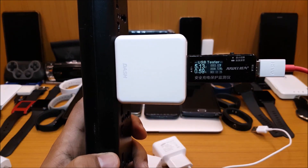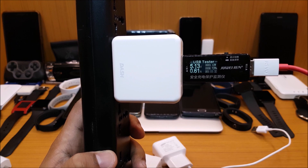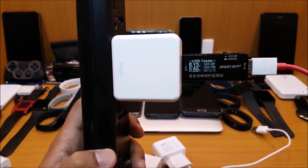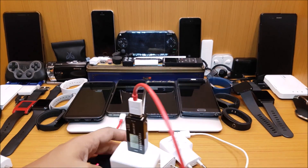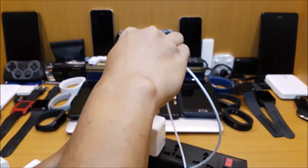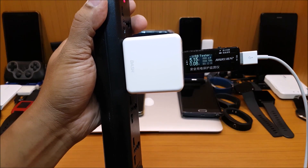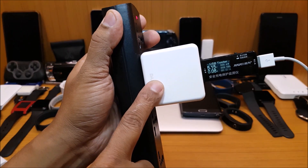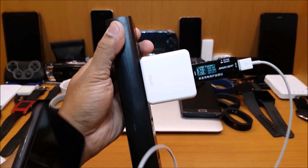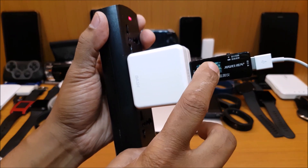The LG G6 shows around the same — 5.13 volts and almost 0.6 amperes, similar to the Samsung. Let's try charging the iPhone. It gives you 5.15 volts and 0.8 amperes — almost the same. So it is safe to use a dash charger with a regular phone, no matter which phone it is — iPhone, LG, or Samsung — because it will not give you a fast-charging voltage. That's a limitation that the dash charger has.